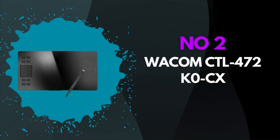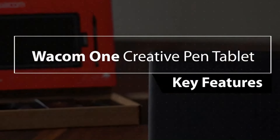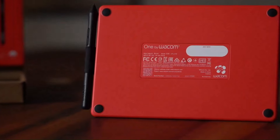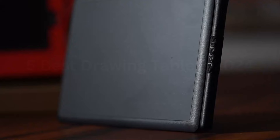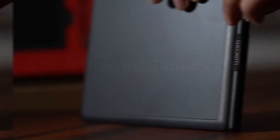Number 2: Wacom CTL-472. The Wacom CTL-472, also known as the Wacom Intuos Small, is an entry-level pen tablet that stands out for its affordability and solid performance, making it an excellent choice for beginners and hobbyists in digital art, graphic design, and photo editing. The tablet features a 6.0x3.7-inch active drawing area, providing ample space for creative expression while maintaining a compact and portable form factor. It comes with a battery-free, pressure-sensitive pen that offers 2,048 levels of pressure sensitivity, ensuring smooth and responsive input that closely mimics the natural feel of traditional drawing tools. This model is compatible with both Windows and Mac operating systems, and it connects to a computer via a standard USB cable, ensuring straightforward setup and use.